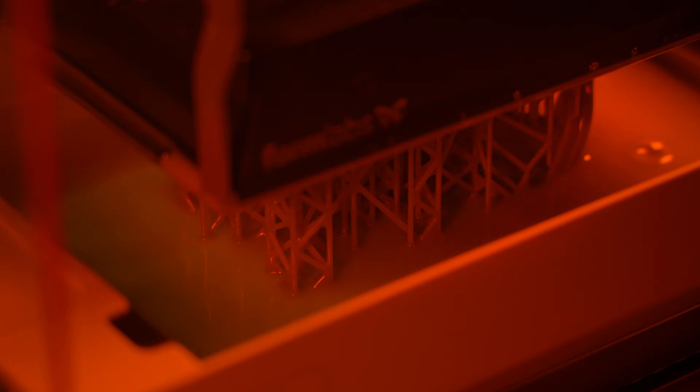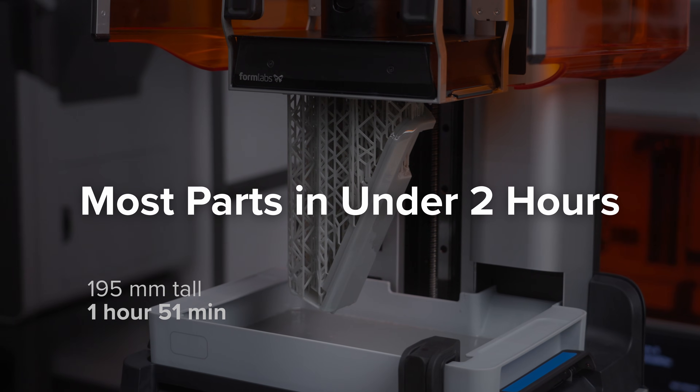Form 4 is built on our next-generation low-force display print engine, which turns liquid resin into solid parts so fast that it can print most parts in under 2 hours.